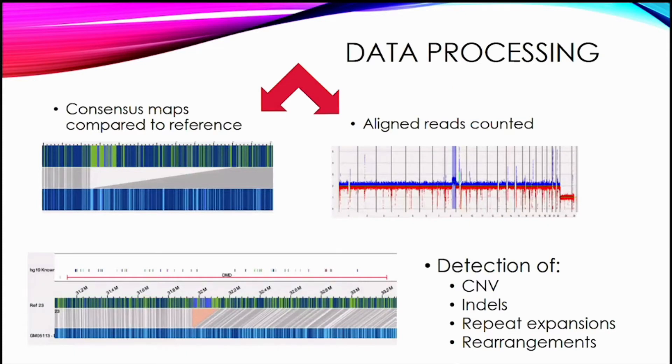The data is processed in two different ways. First, the consensus reads are aligned and mapped to the reference and analyzed for breaks or patterns compared to that reference. Second, the aligned reads are counted, which is used like other methodologies for detecting copy number variations. But the consensus map allows you to detect not only copy number variations, but also insertions, deletions, repeat expansions, and rearrangements.